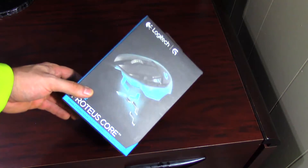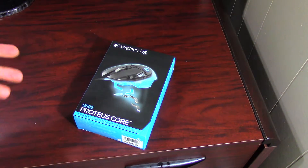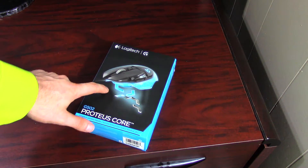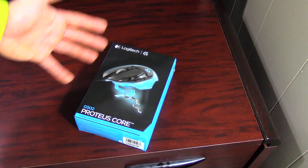I was debating whether to get this one, the G602, or the G700 for some wireless. They were both great mice, but ultimately I decided to go with the best. I looked everywhere online to find the best mouse I could, and this is rated as the best mouse out there right now.